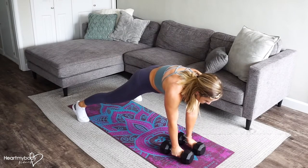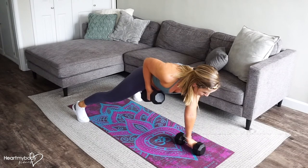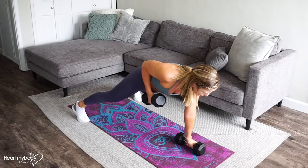From here, inhale, and as you exhale, row one weight up with your elbows sliding past your waistline, and feel your shoulder blades squeezing back.